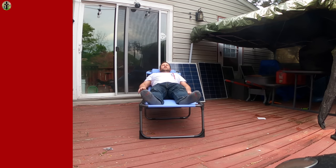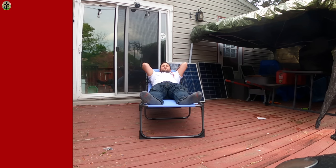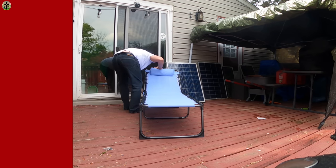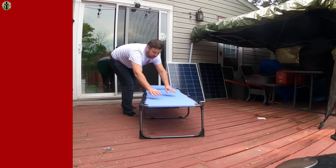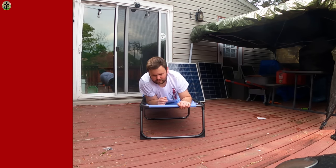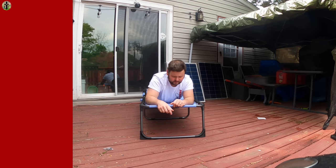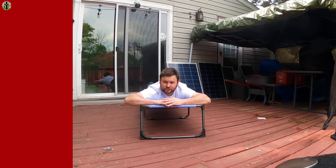So you can lay straight out. It is the full length of my body pretty much, so you can lay straight out if you want — however you want to lay, which is actually pretty amazing.